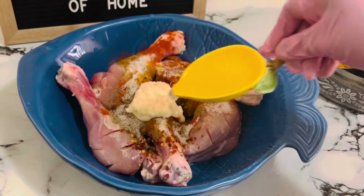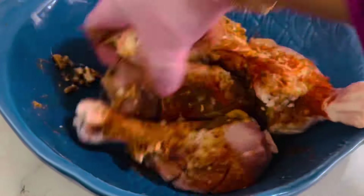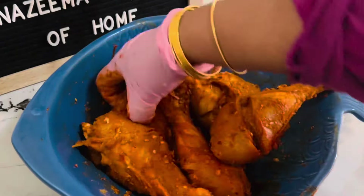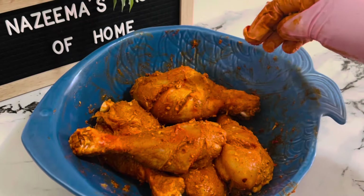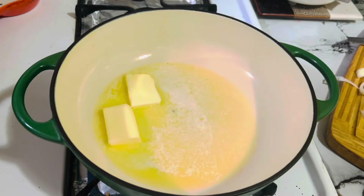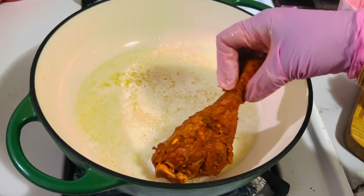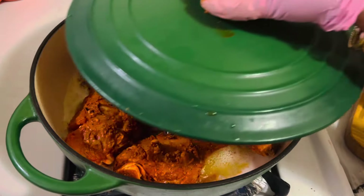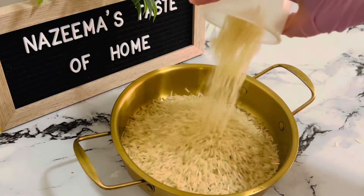Add one tablespoon ginger and garlic paste and the juice of one whole lime. Give it a good mix and coat it really well. Marinate it covered for about one hour — overnight is best. I'm going to use a cast iron pan. Add about 75 grams of butter, and when the butter melts, fry the marinated chicken, covered, for 15 minutes on medium heat.